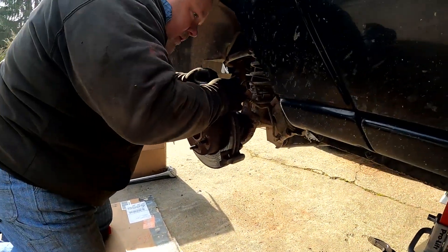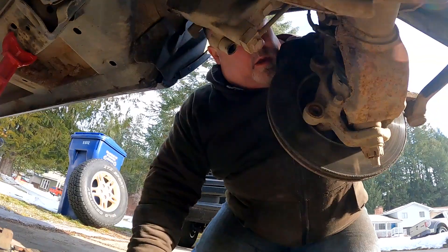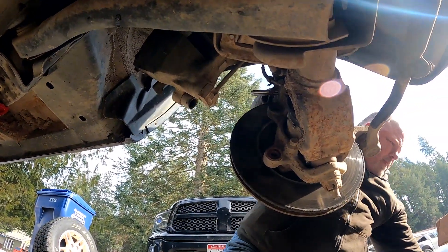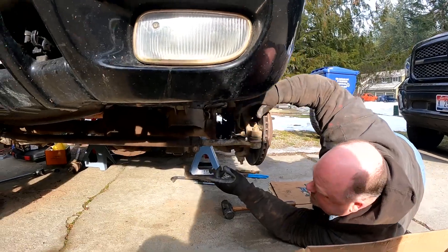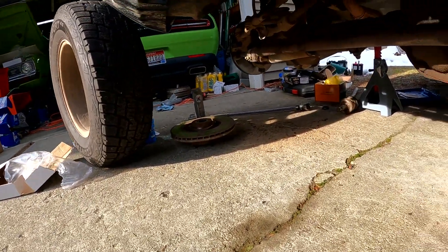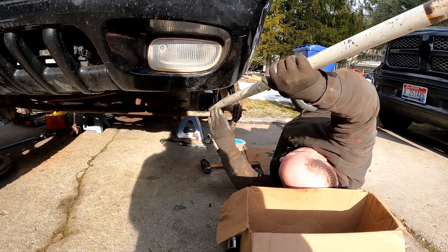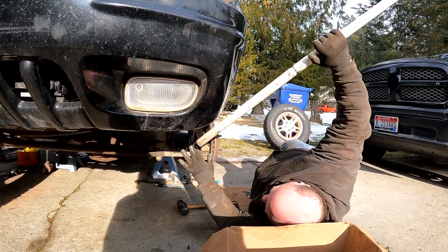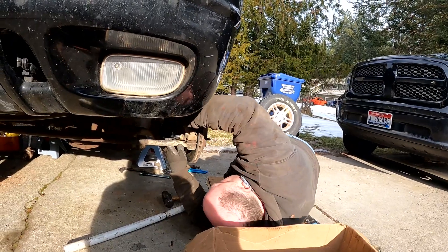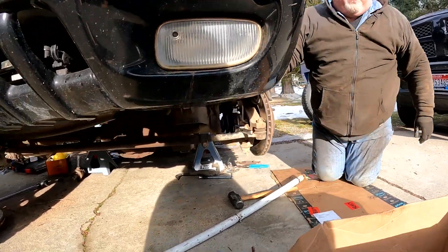I need to take off the three bolts that hold the hub on - two right here and one more. Done. The stupid brake caliper is gone. Now I need the bolt right here and this bolt right here that hold the caliper bracket on. I'll take those off, and then do the three that hold the hub on. On the passenger side they came off fairly easy, but this driver's side - everybody watching videos says it's really hard. I'll use the jack handle for more leverage - and yeah, it's still that tight.